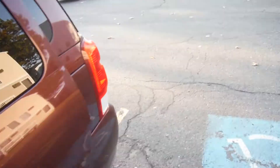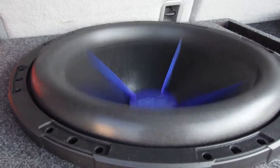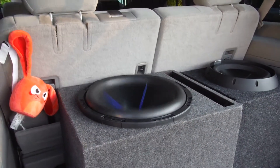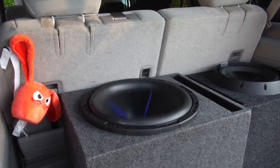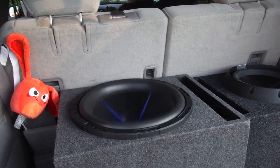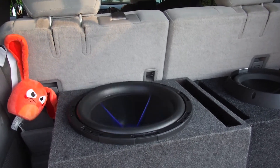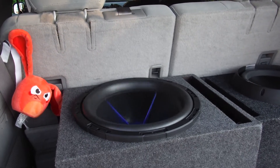I just want to say thank you to everybody for the continued support. Look at that — now that's 25 hertz. I just want to say thank you guys for the continued support. We're almost at 500 subscribers right now. I never even thought I'd make it this far and we're doing phenomenal, guys.